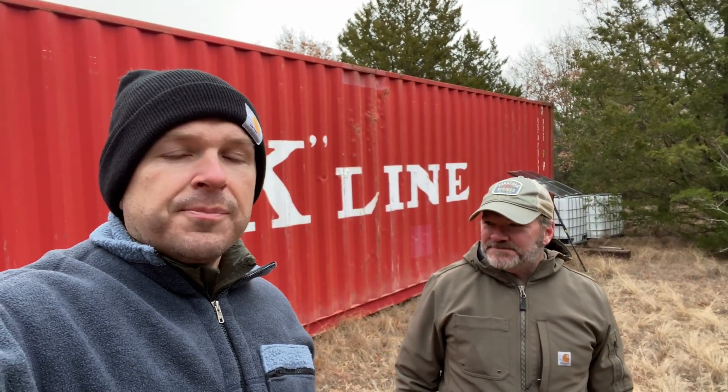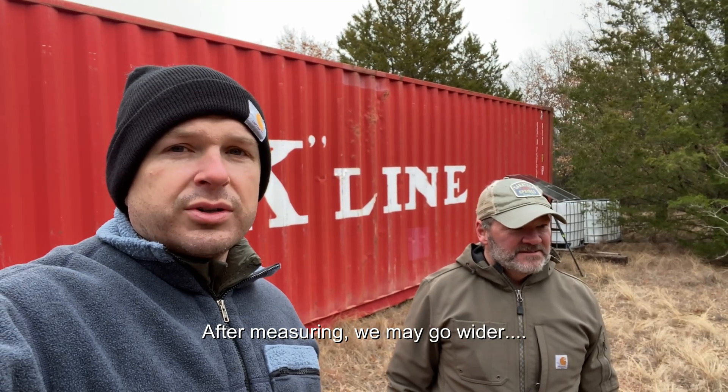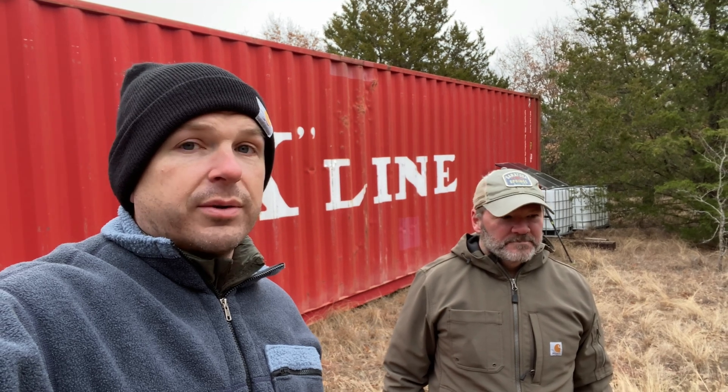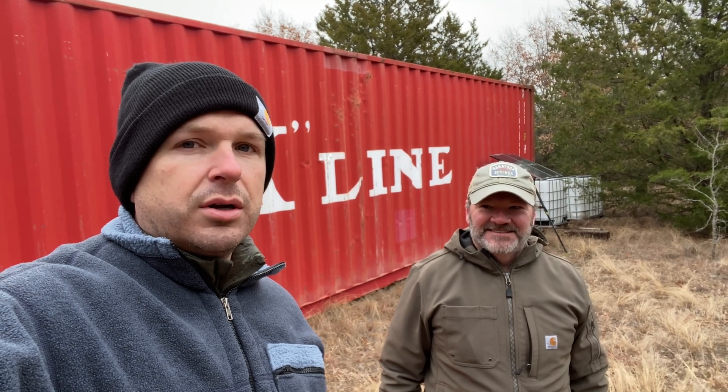The plan is to put that secondary container over here — it's going to be about eight feet between the two — and we're going to build a roof essentially along the length of both containers where we can park equipment and things underneath, and then we're gonna collect a lot of water from it. Let's go over to the totes and Devin's gonna explain what we're planning.